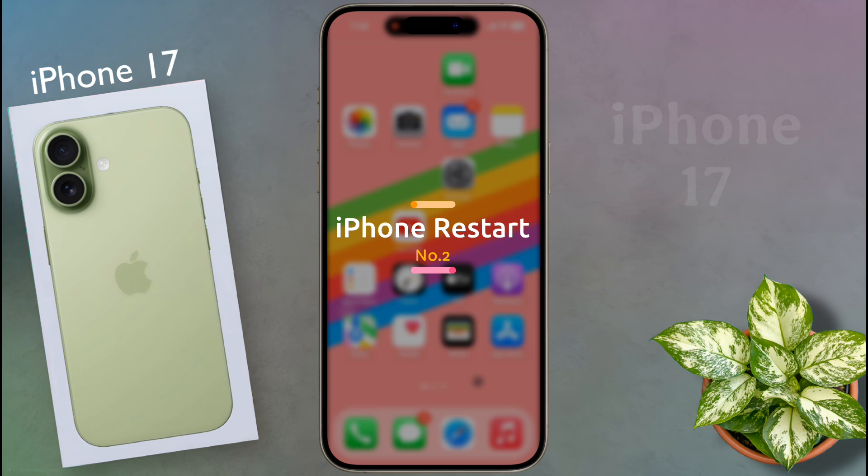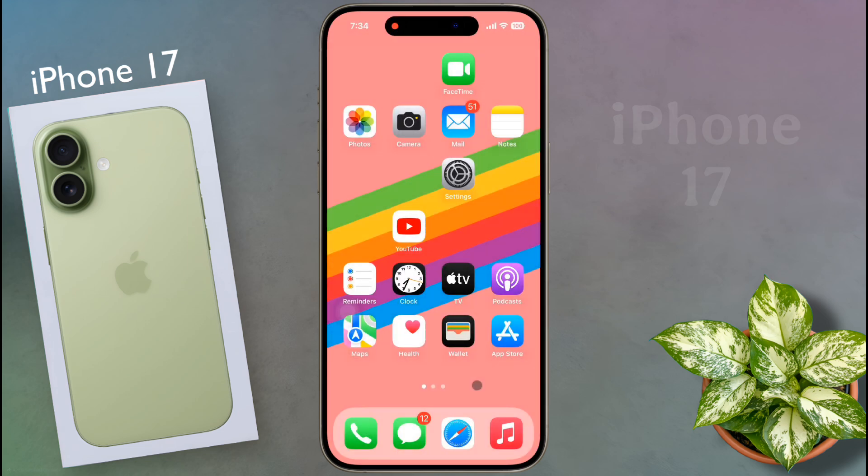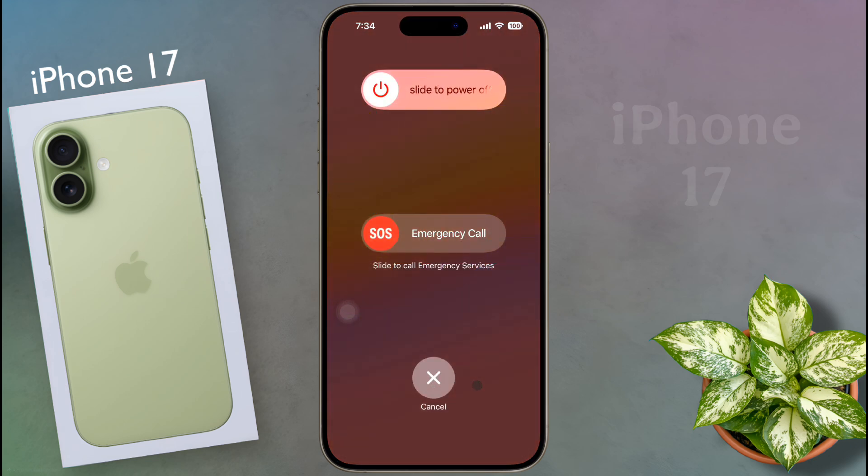Number two: phone restart. If airplane mode does not solve your problem, then you can restart your iPhone once. Sometimes due to a technical issue, a temporary network problem may occur on your phone.